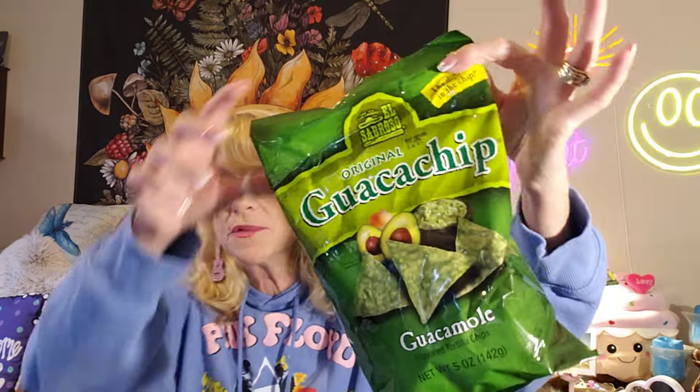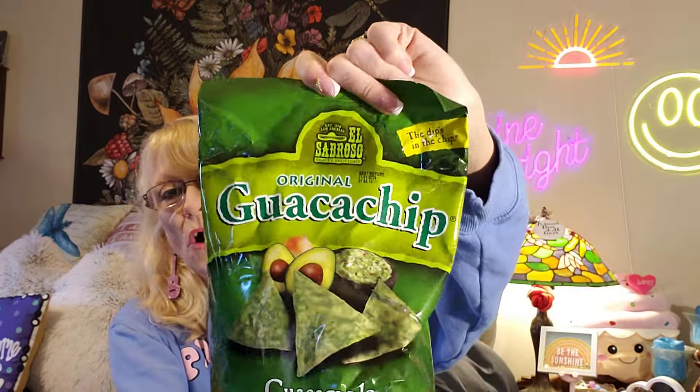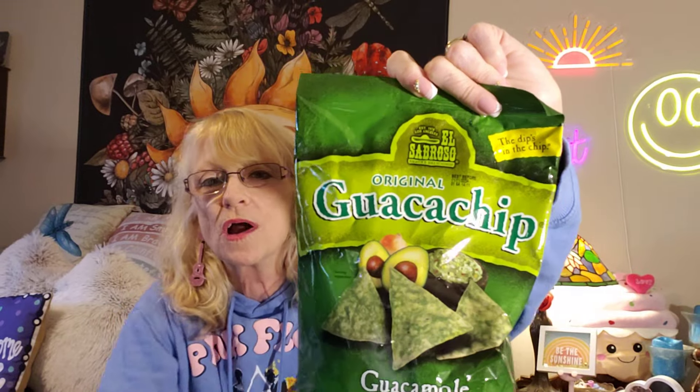These are my favorite chips from the Dollar Tree — my guac chips, what I call them. They're guacamole chips. They remind me a lot of Doritos, but they have this little guacamole flavor. They are delicious if you haven't tried those.